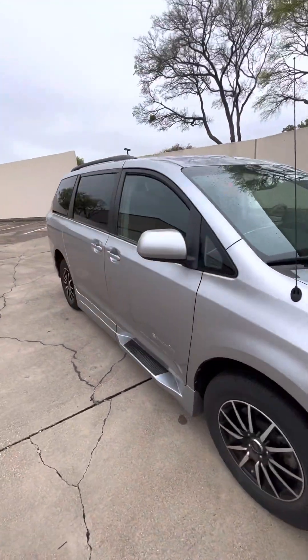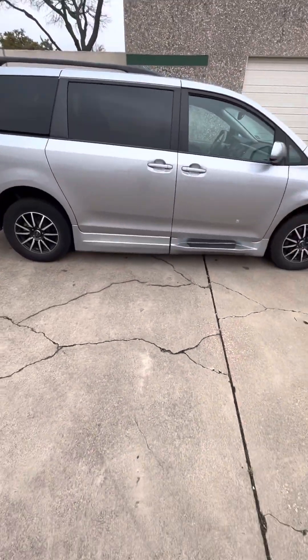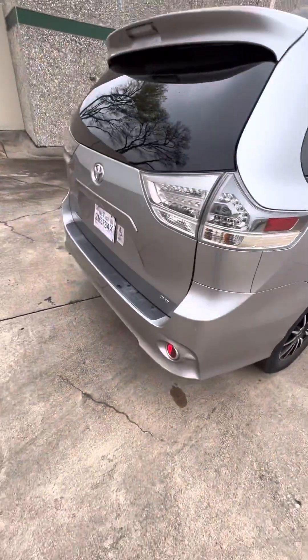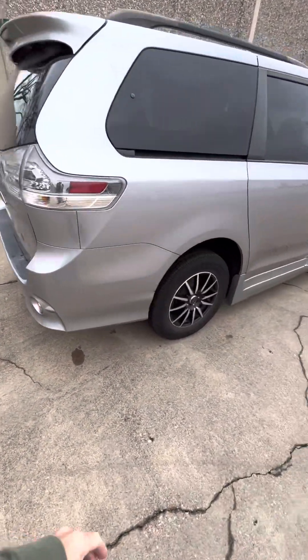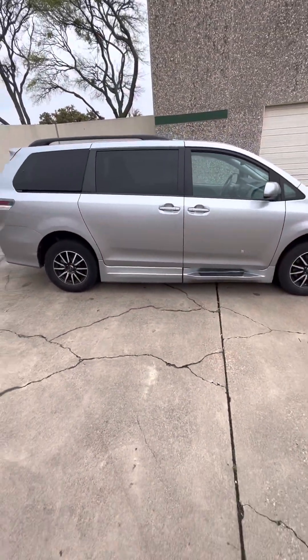If you have any questions or want to see anything better, just let me know. This whole rear bumper is going to get painted because there are scratches on this side and the other side, so we'll end up painting the rear bumper and the rear hatch. It will be very, very nice when I get done with it — thank you.